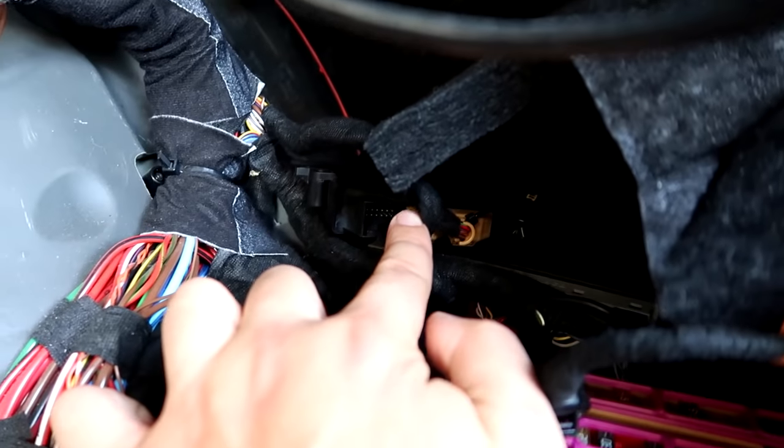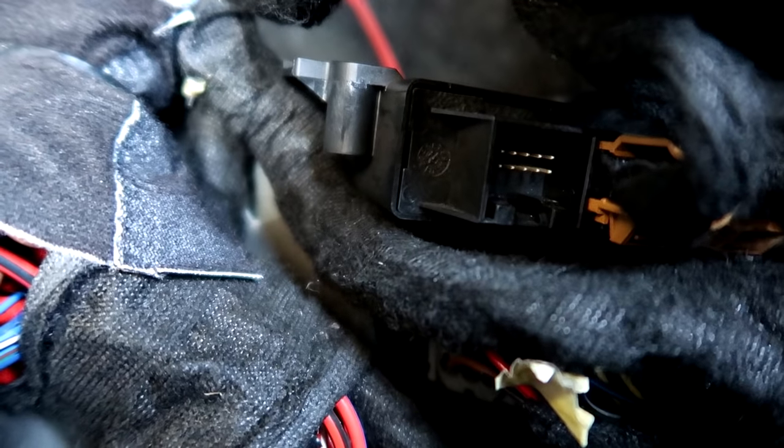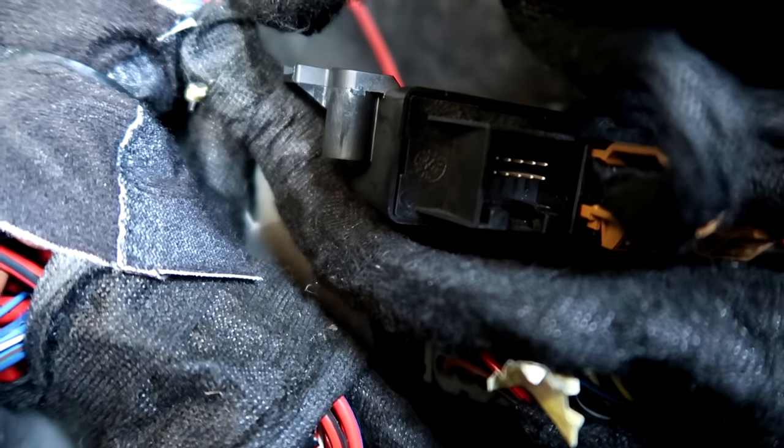Back here there are a couple of modules in a case. I pulled this module out and right there - that looks like where our missing plug goes. I'm going to put it in and then we'll try it again.